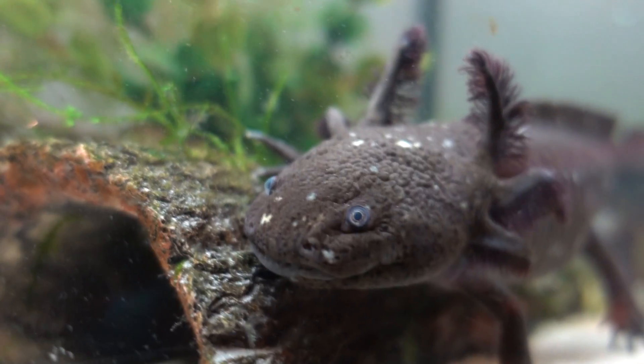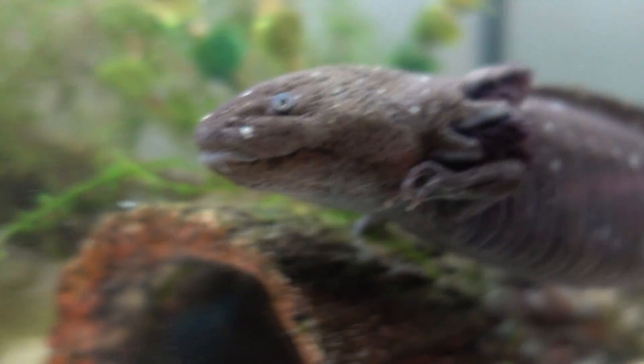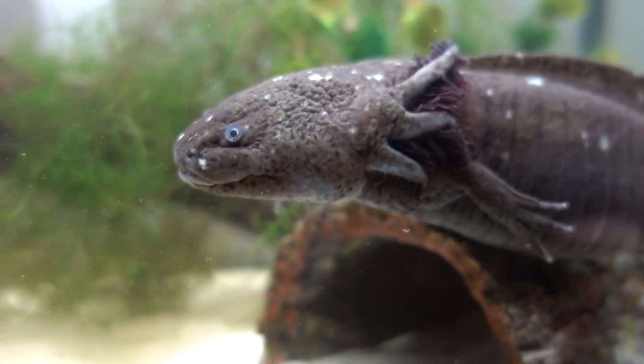Hey guys, it's Heidi here and welcome back to another video. Today we're talking about how not to care for an axolotl. I'm going to be talking about what I think are some of the most important things that you should never do while owning axolotls. I have made quite a few videos on axolotl care before so feel free to watch those as well. There is a lot to do when it comes to axolotls, which is why you should always do a lot of research on your animal.